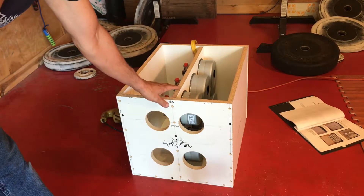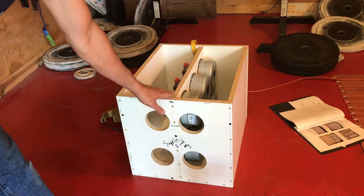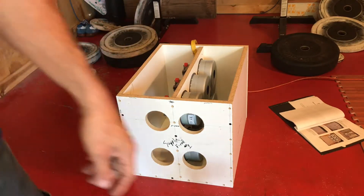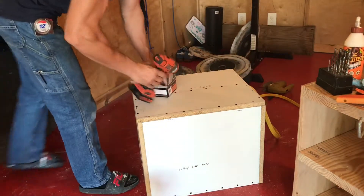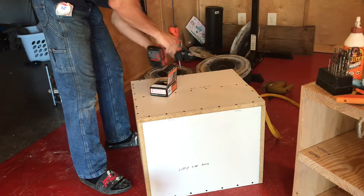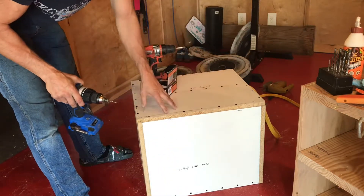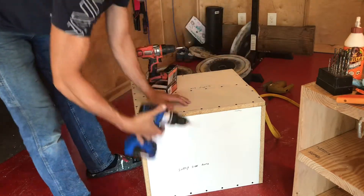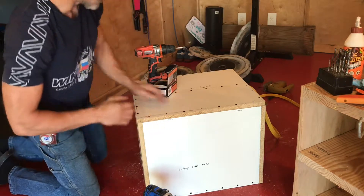We don't glue the motor board to the box, and we don't glue the lid — that way we can get access to it to change out motors or work on stuff. I'm going to go through and drill pilot holes in all of these too, not only the bigger holes, but pilot holes to keep this from splitting out, because this stuff wants to split really easy.